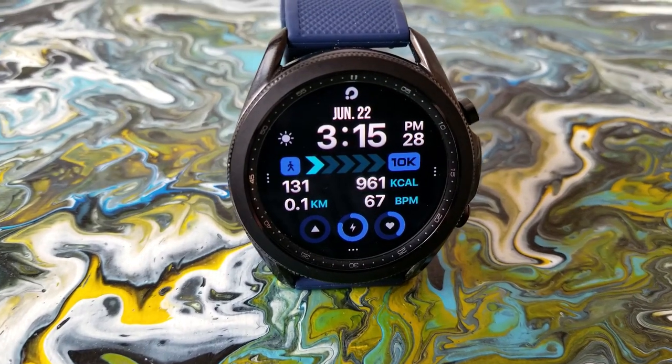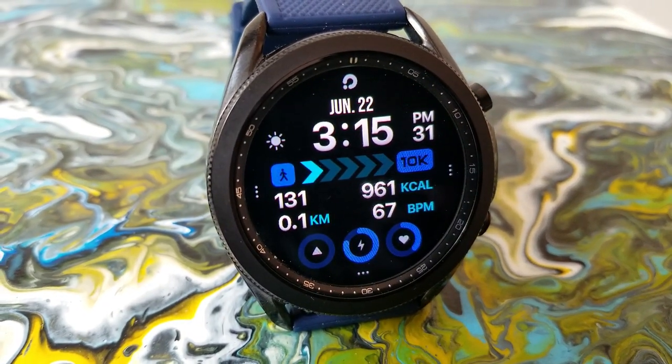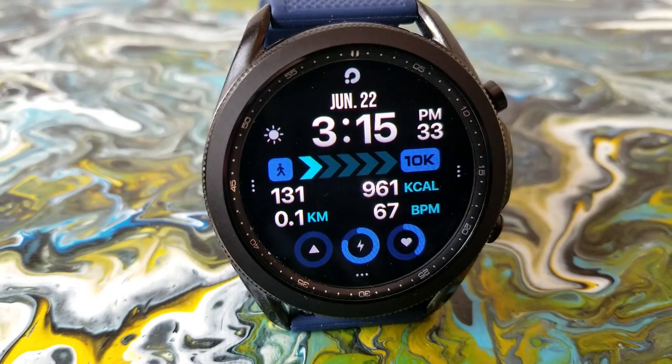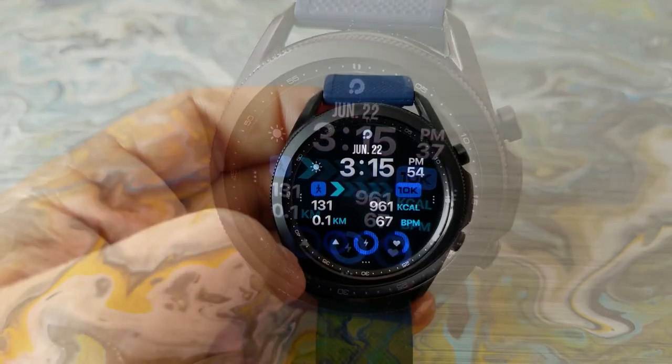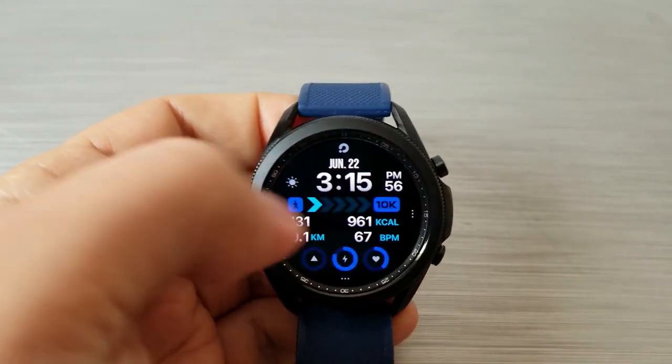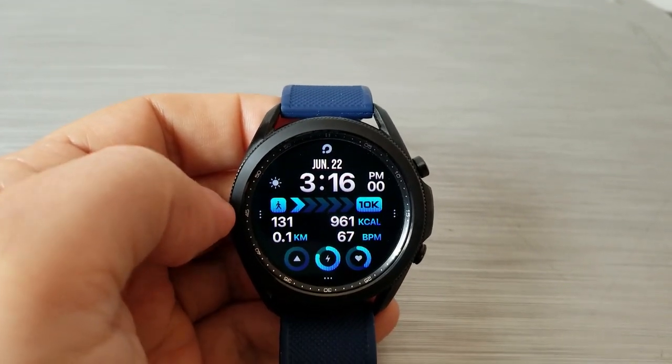Over on the right hand side are some additional stats for your calories burnt as well as your last recorded heart rate. There are also three interactive displays at the bottom that show your health and activity status for those items, as well as that center circular display which identifies your power remaining.